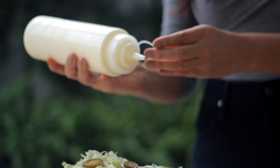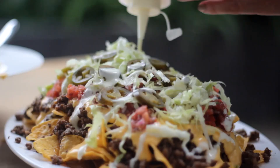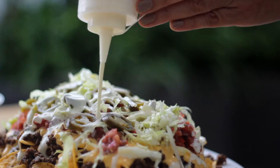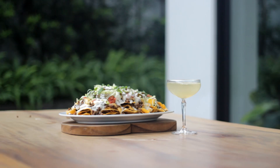That's it guys — my nacho and margarita recipes! Please like, share, and subscribe to my channel. Click the bell icon if you want to get new video updates from Monique at Home. Thank you for watching, bye!